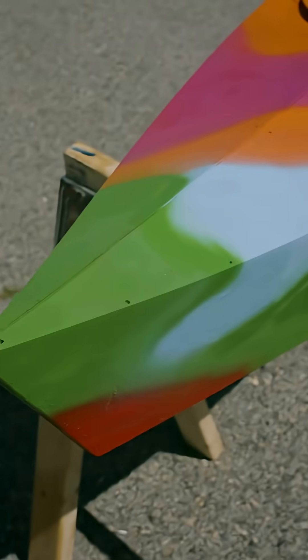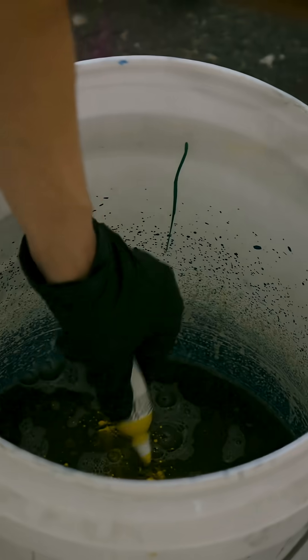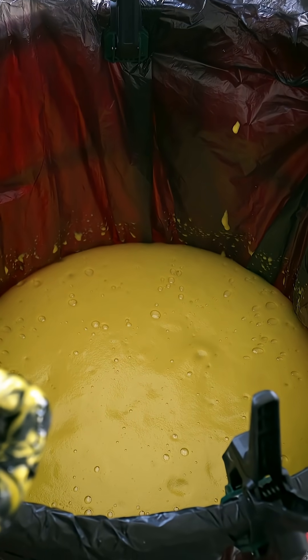Mike tagged our kayaks to give us a pop of color. Given the concern about flotation from everyone, including ourselves, once we felt the weight of the completed hammock stand, we decided to address that in the most logical way possible: more flotation foam in the form of an even larger foam pineapple.